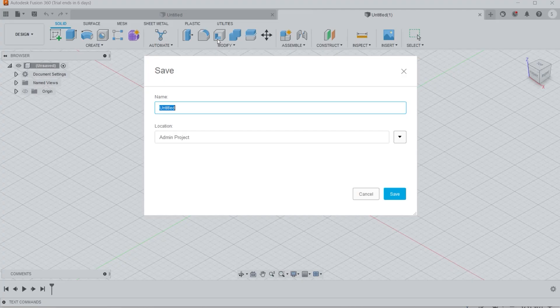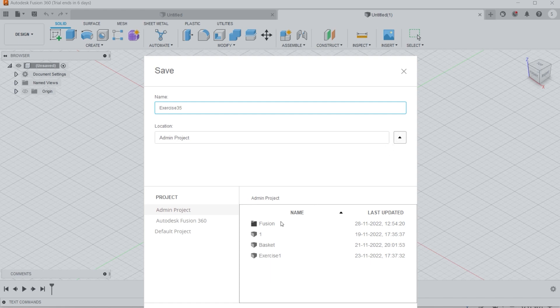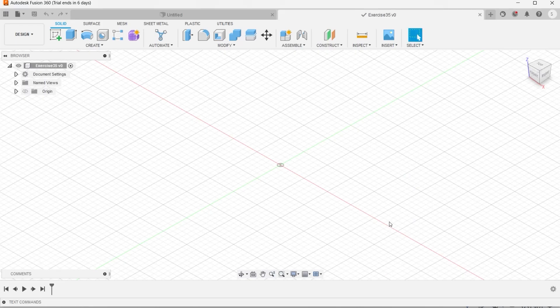First of all, we need to create a new design and we can save it by the name of XSS35 and save it to a specific folder by the name of Fusion. Let us save this one. You can see it is already saved by the name of XSS35.